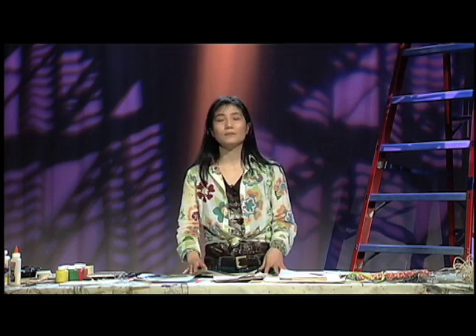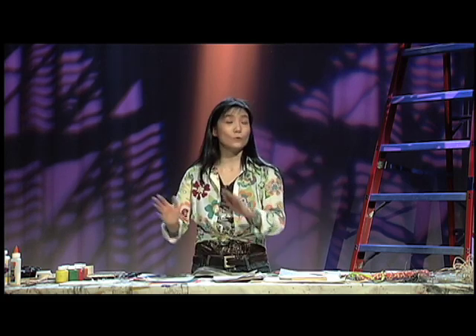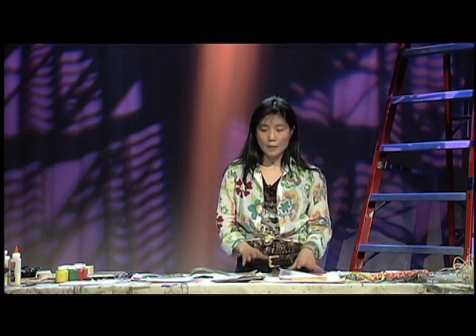Here in the studio at M&M, it's cozy, a nice place to be in. I'd like to do a very simple Japanese stab binding and another demo — accordion. So, what's the difference between stab binding and accordion? We will go with that. There are so many ways to make a book, but I want to do something very simple and creative.